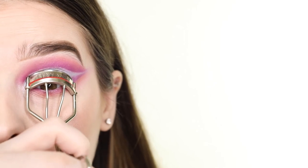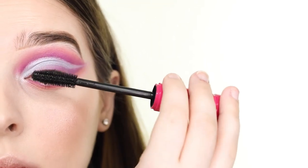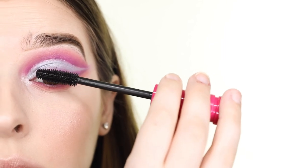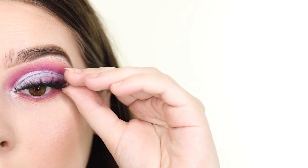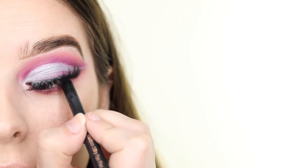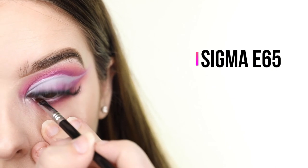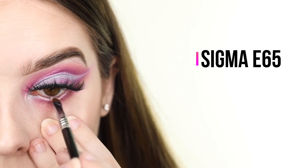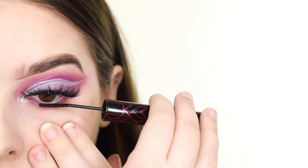For lashes, I'm curling my natural lashes, applying the City Color mascara, and popping on the same Vizofree lashes in the style D20. To tightline, I'm using the Pixi Endless Silky Eye Pen. And to make my eyes appear larger, I'm adding the NYX Jumbo Eye Pencil in the shade Milk to my waterline. Finally, I'm adding mascara to my bottom lashes using the Be Baddy Lower Lash Mascara by City Color.